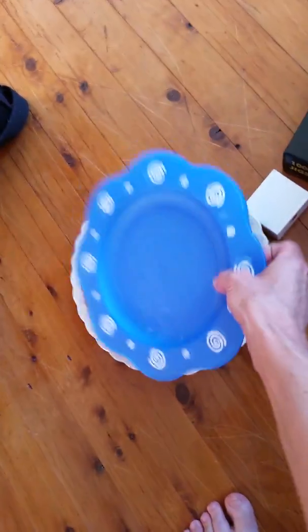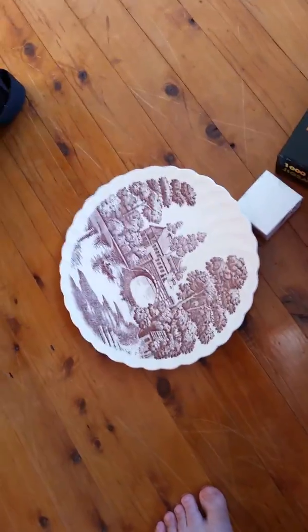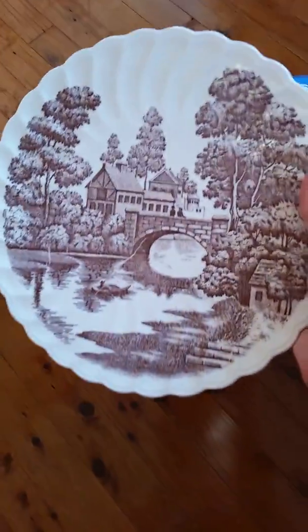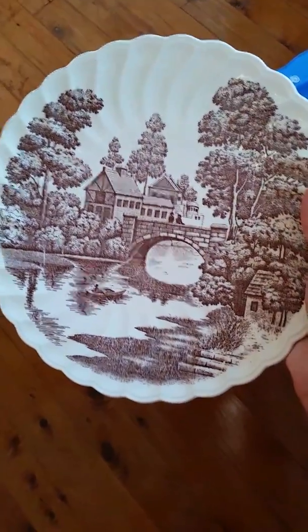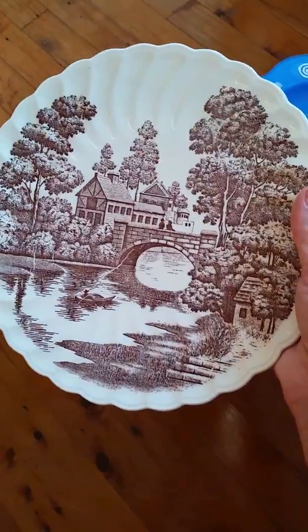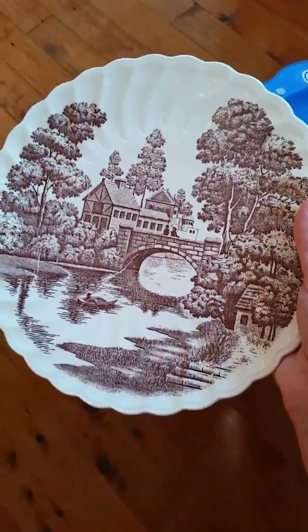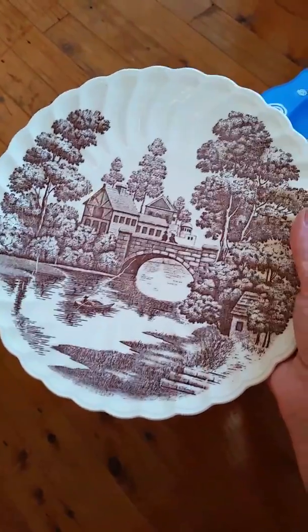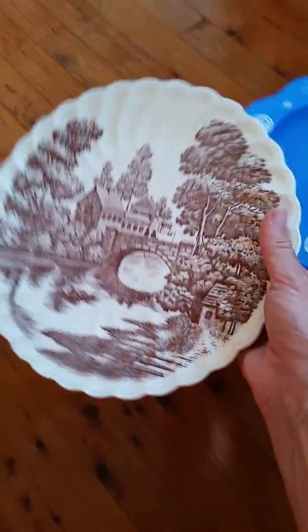And underneath is a ceramic plate. I've seen people use ceramics in recycled jewelry but don't know how it works, so I thought I'd get one plate and see what I could come up with. That one will be interesting — I don't know whether I'm going to have the tools for that.